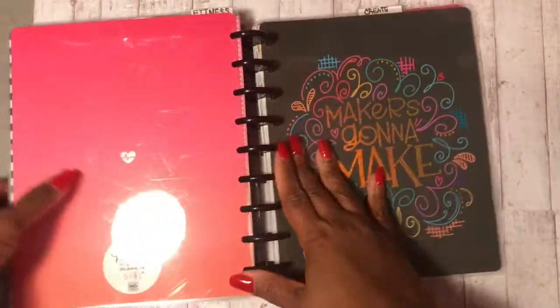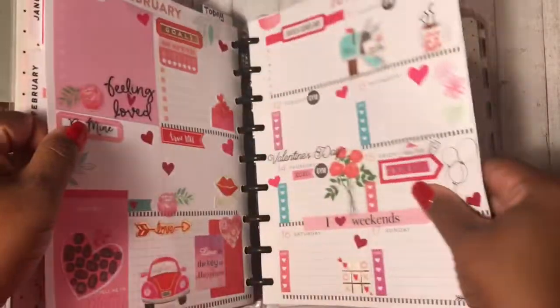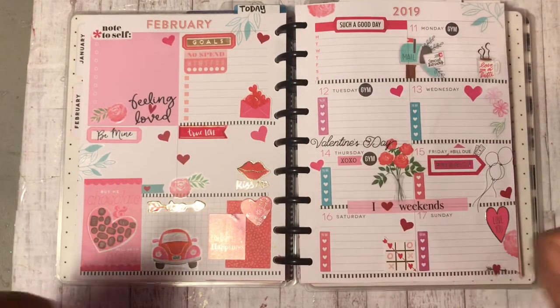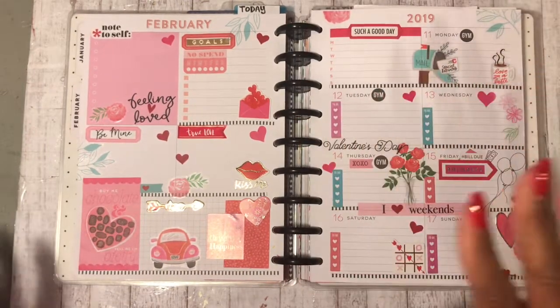I will come back with another video showing you how I have that set up. If y'all would like to see that video — which I'll probably do it anyway — leave me a thumbs up so I can come back and show you the video on how I set up my Transformer Light Planner.